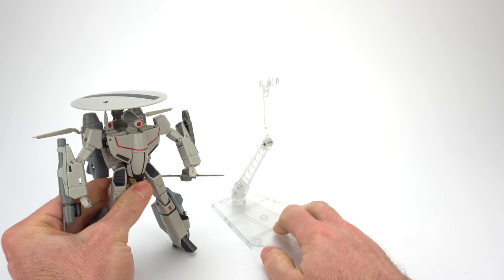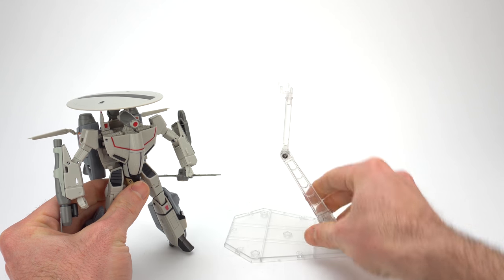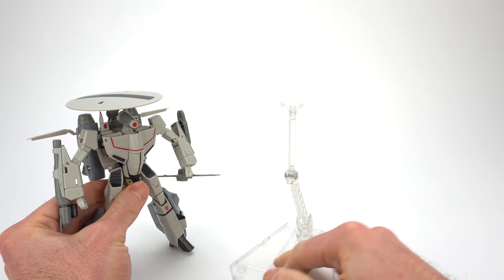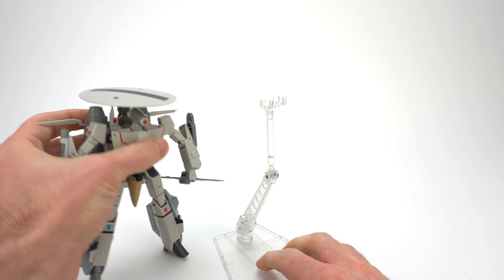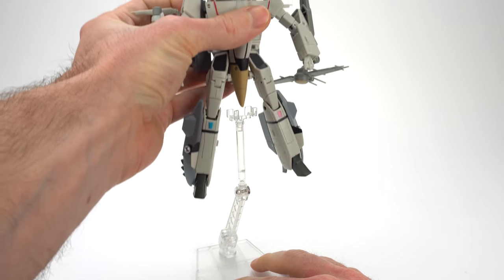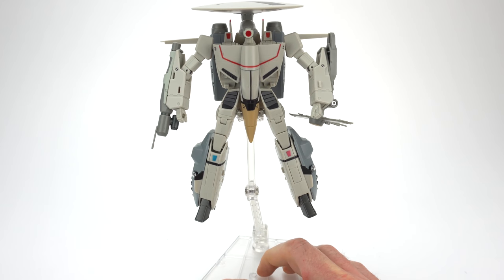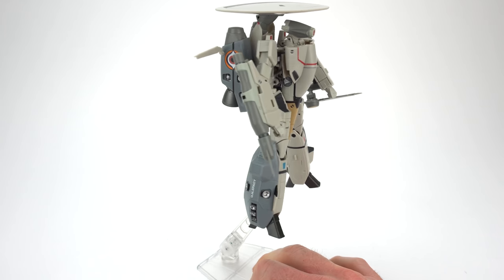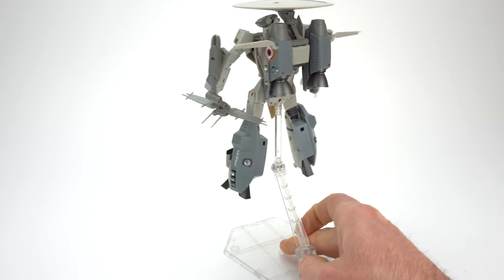The toy doesn't come with a display stand, but it does come with a Battroid display stand adapter. This is for a Tamashi Stage Act 5 for Mechanics display stand, which is available pretty cheap. All you have to do to install it on the display stand is latch it in. Nothing amazing, but it'll do the job holding it up.